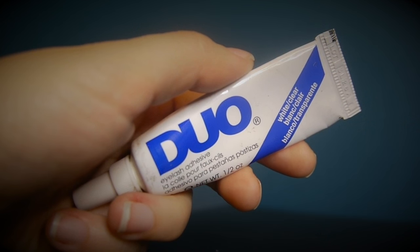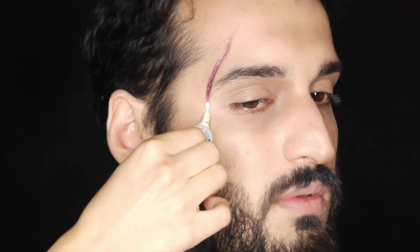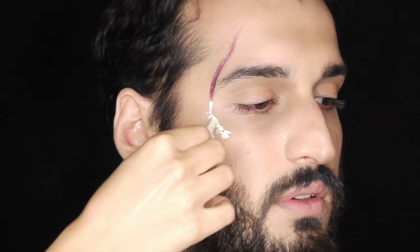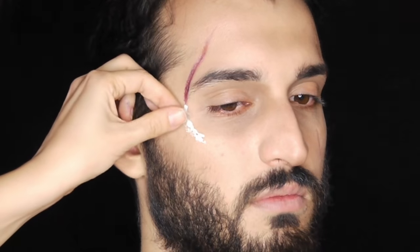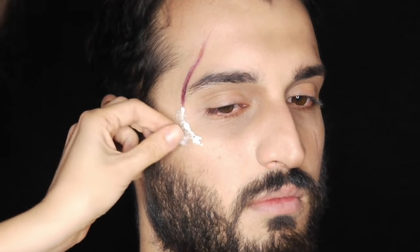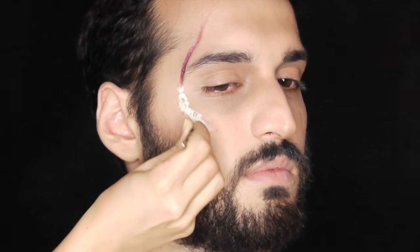Using my lash glue or liquid latex, I'm continuing the scar on the side of the cheek, but this time I want some texture. I'm tearing up tiny bits of cotton, applying them onto the glue, and then coating the entire area again with more lash glue — you can do this as many times as you want depending on the texture you're after. I'm pushing it with my tweezers so it looks more rough.